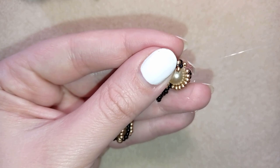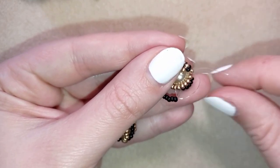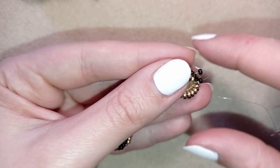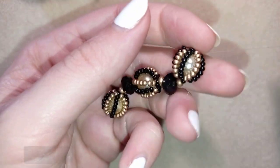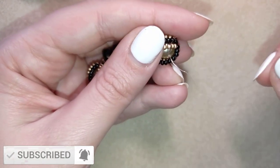By the way, I have a whole playlist with beaded balls and you could check it out when you go on my channel and click on playlists. If you like what I'm doing here, please support me by liking, commenting, and subscribing with the bell.